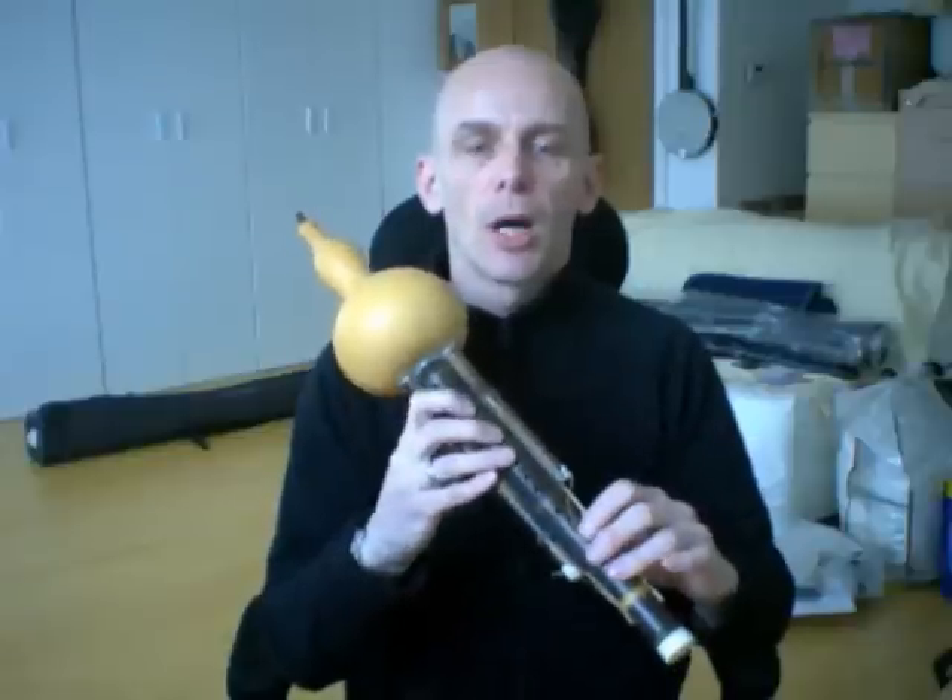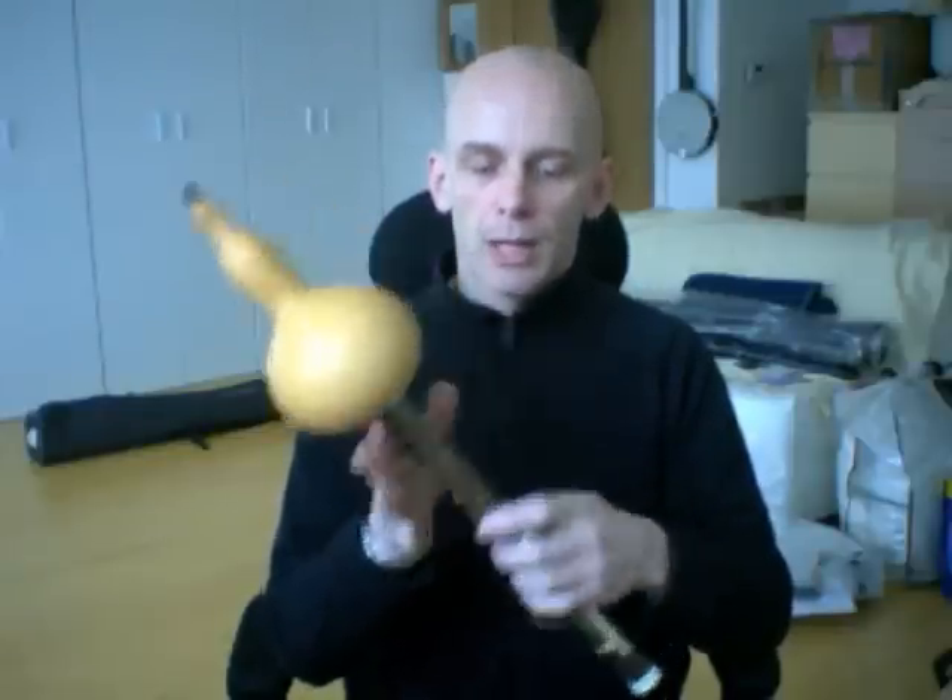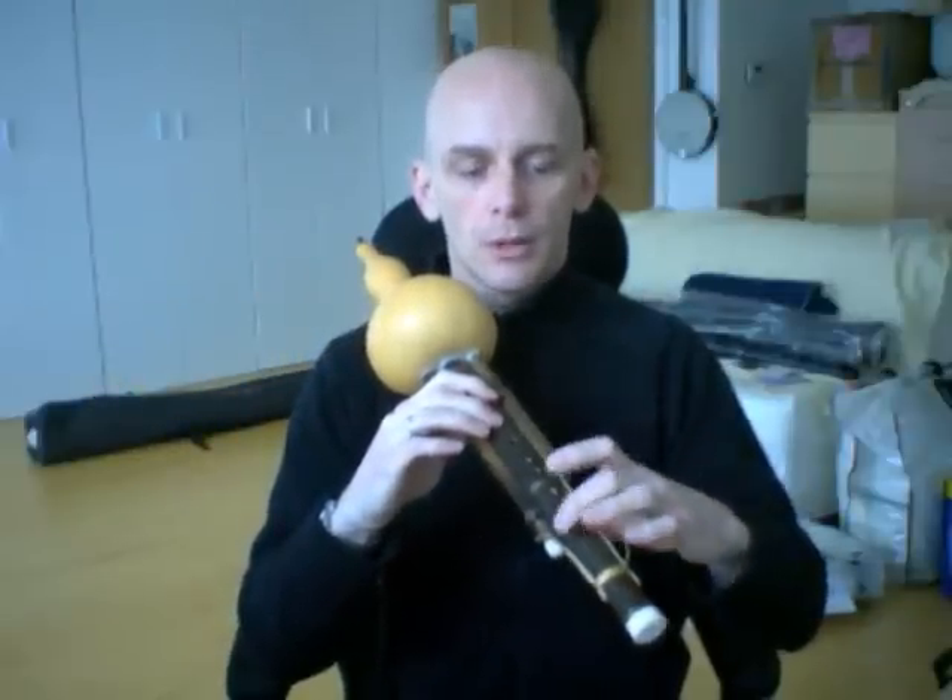We've got a central melody pipe, which is what I'll start playing. Finger holes there and one on the back. And then a low and a high drone, which can be switched on by pulling these plugs out. So I'll start off playing just the melody pipe, and then reach down and pull the lower drone on. The effect is a bit like a soft bagpipe.